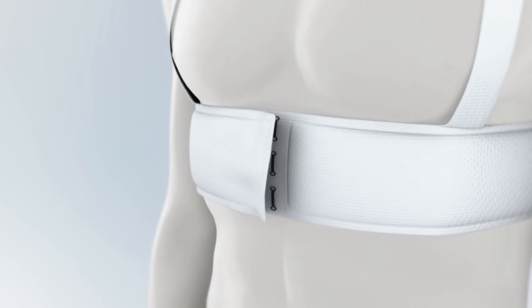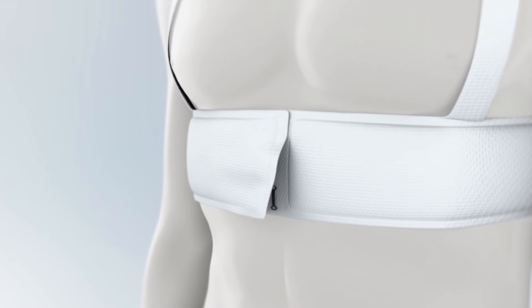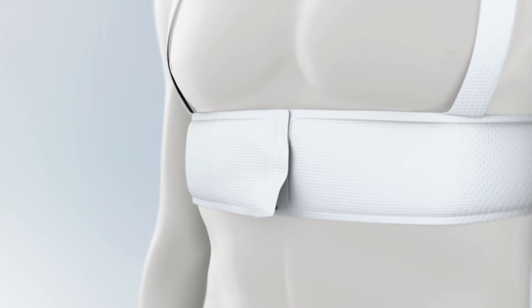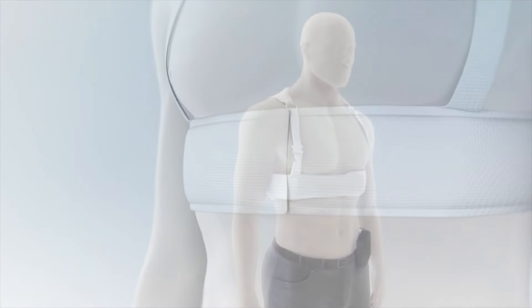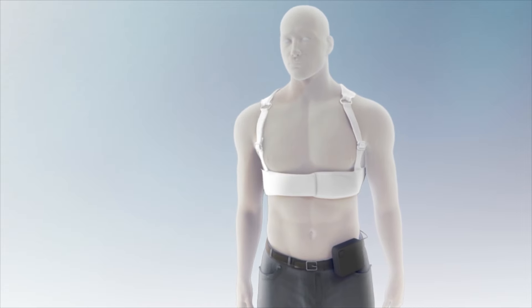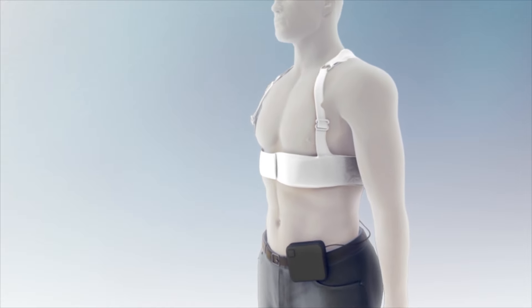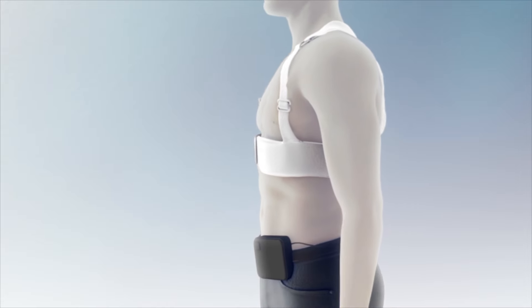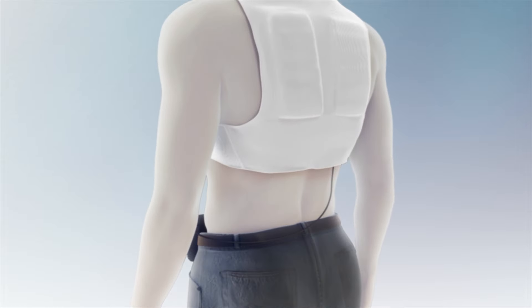Then, slide the Life Vest garment on like a backpack and hook it together at the front of your chest. Make sure that the hooks are fully inserted past the bumps in the clips. When done correctly, you should hear an audible click sound. Women should put on the Life Vest before putting on a bra. Every time you put on your Life Vest, make sure that the garment is not twisted and that the silver side of the therapy pads is facing the silver mesh and is against your skin.